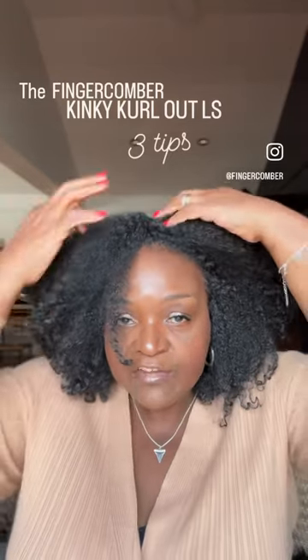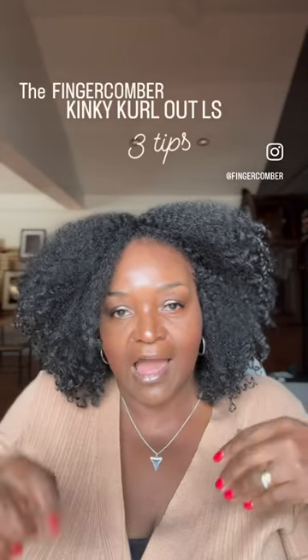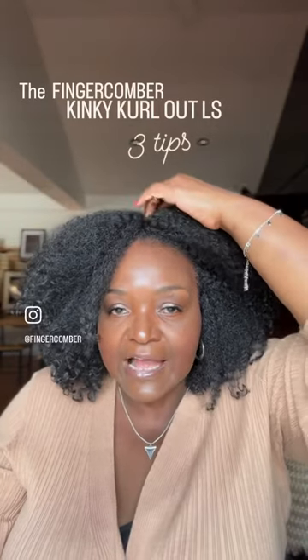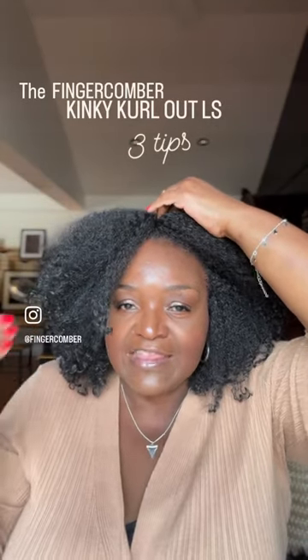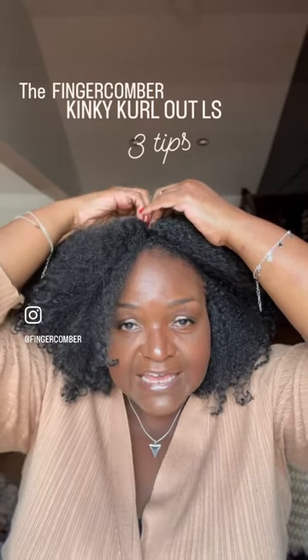Number three: I think the unit looks so much more natural when you part it either on the side or in the center across the top. To create a nice little indentation that looks like a part, I take a bobby pin and just stick it down.